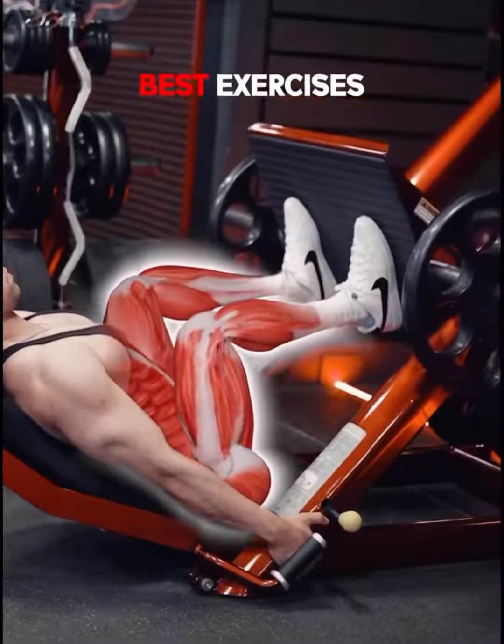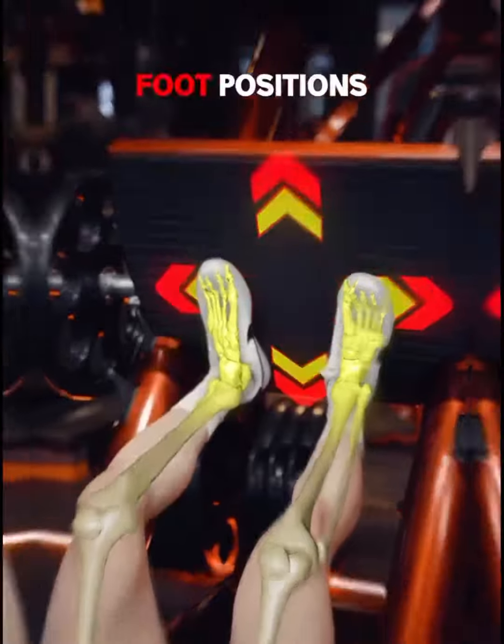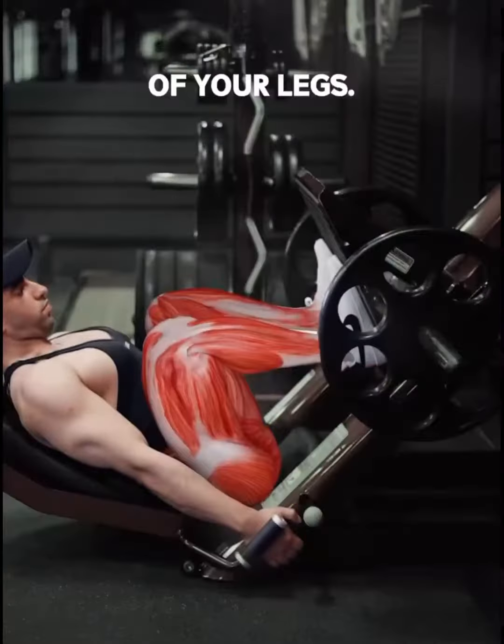The leg press is one of the best exercises to build your lower body, but you need to know how various foot positions target the different muscles of your legs.